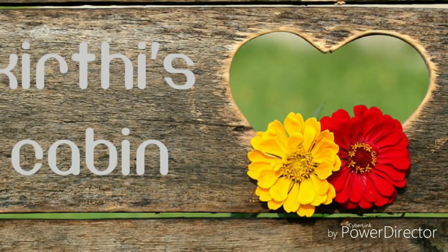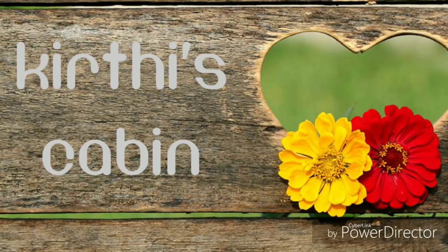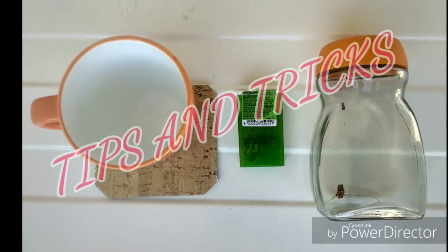Welcome to my video. This is Kruthi's Cabin. If this is the first time you visit our channel, subscribe to our channel and press the bell icon so that the upcoming videos will be notified to you.